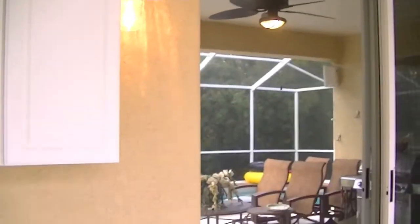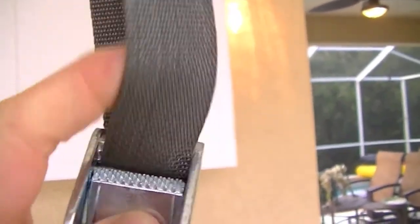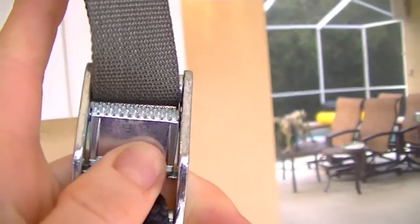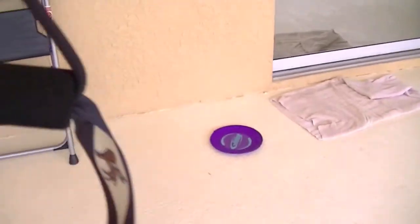These are the metal clamps that you pinch to adjust the strap. Like I said, it's a two-step process, and then these are the handles.